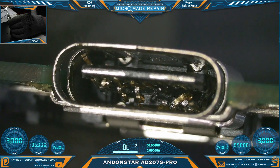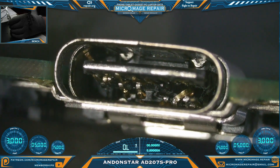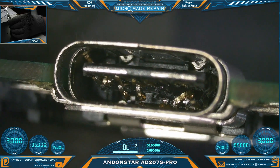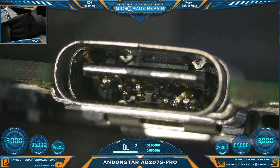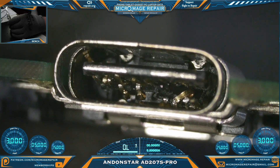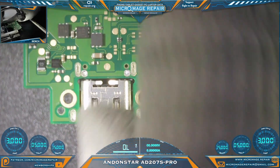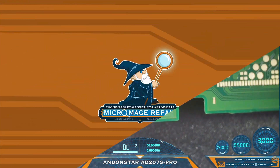I don't know of any better test than to do an actual job under this thing. What we have here is a broken port on a Nintendo Switch Lite that we need to change up. Let's do a real job under this thing and see what it can do. The quality of the camera looks good, but I'm not a big fan of how far back I'm having to put this board on the stand to get it in the picture — it's back almost to the stand. Not unworkable.